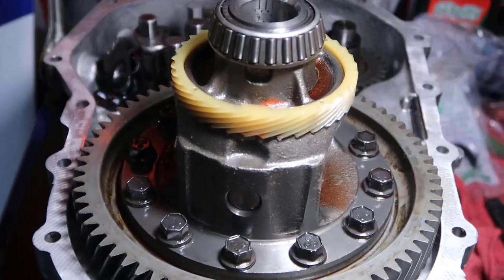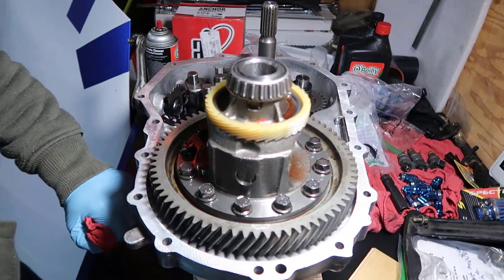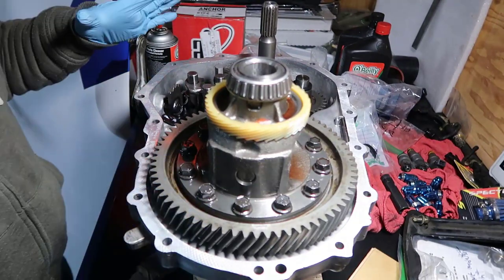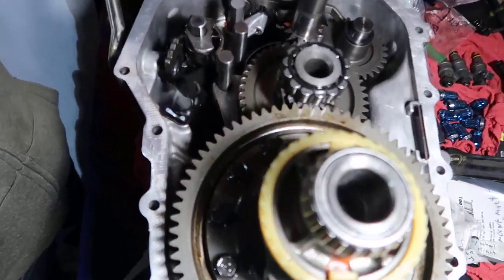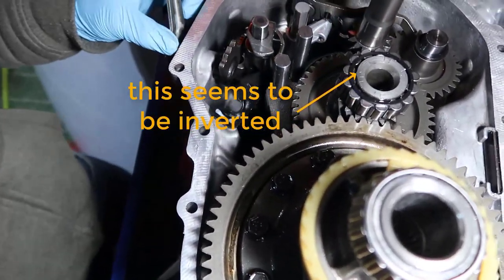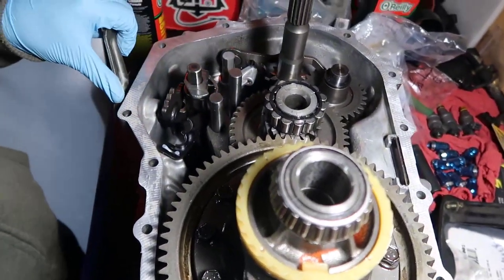There's not much we need to do here - we just need to align those things. I put the gear in a way that they're all at the same height, like around the same height all the way around.